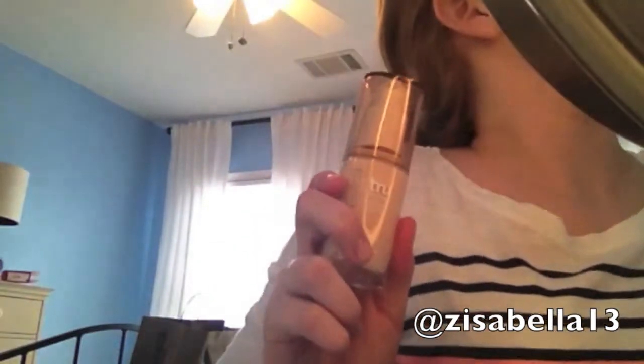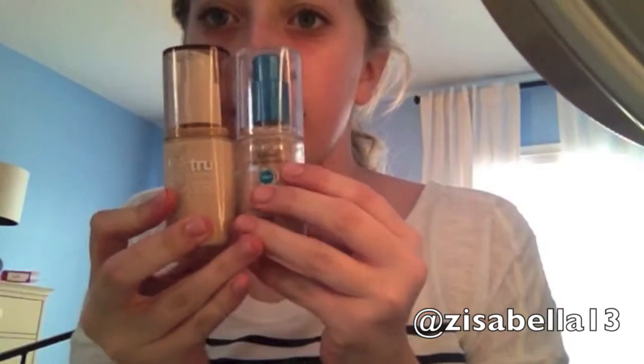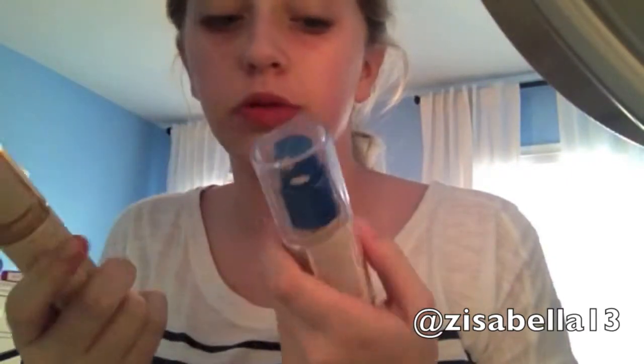I think I have mine in the shade Ivory, which I think is L1 or Light One or something like that. I'm going to compare it to my Outlast Day Fabulous foundation — it has the same packaging and pump, and it's the same color. I really like that foundation, so I'm just going to compare it to that.